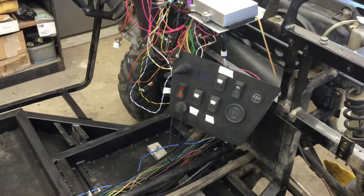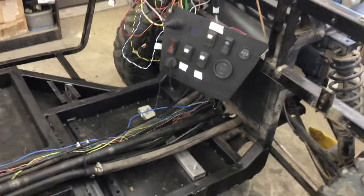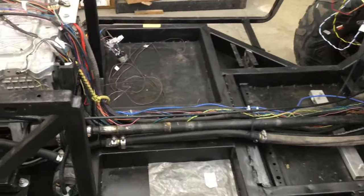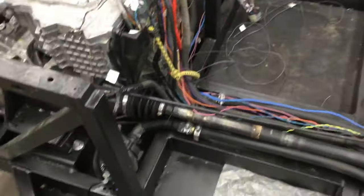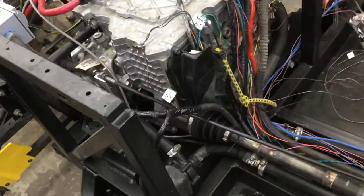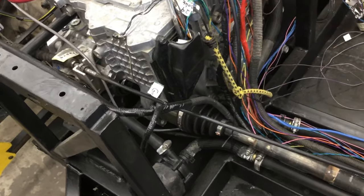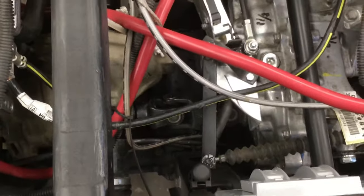Let's follow the driveshaft back. The driveshaft also goes to the front wheels and the differential, and you can see the driveshaft going back. It then goes into the differential of the LEAF. On the other side of the LEAF differential, the driveshaft comes out and ties into the Polaris center differential, which then moves back to the rear differential.